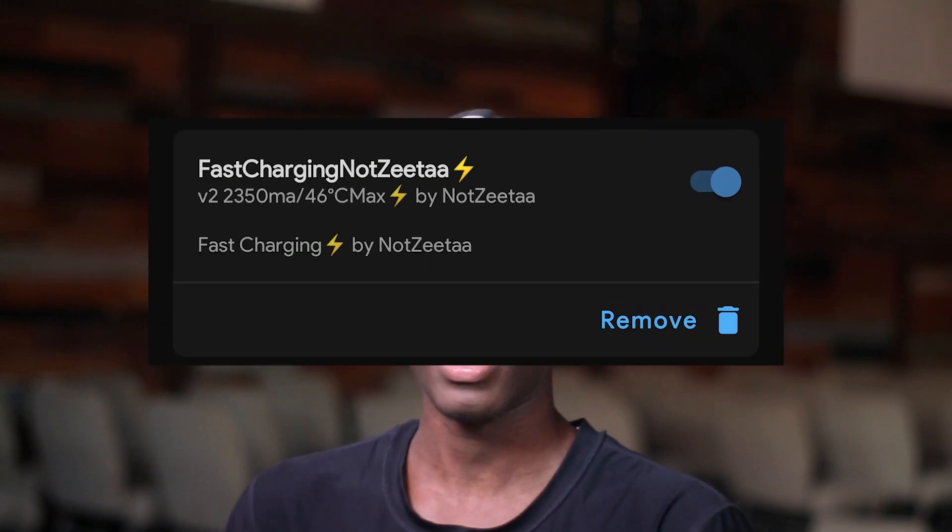The Faucron is a fast charge module made by NatZilla. I've been using it for at least three months now and the reason why I like it is because fast charge generally cuts off when the screen is on, but with this module it doesn't until the phone gets too hot.